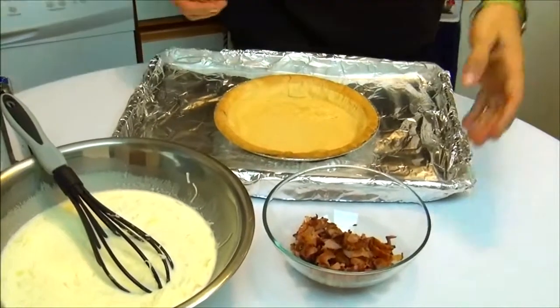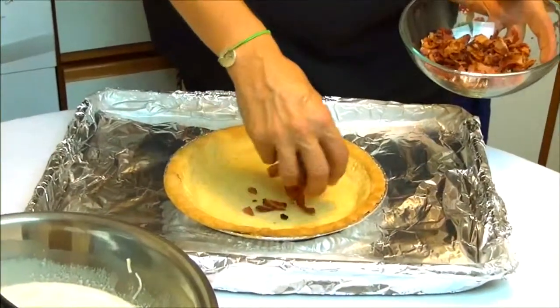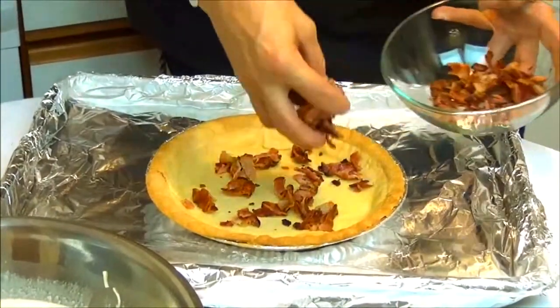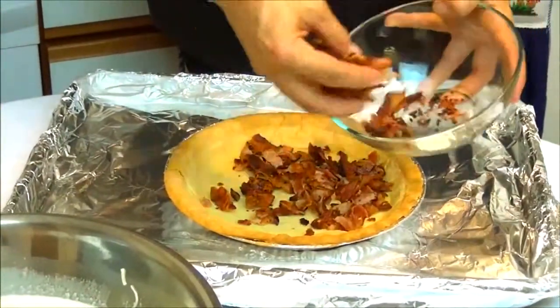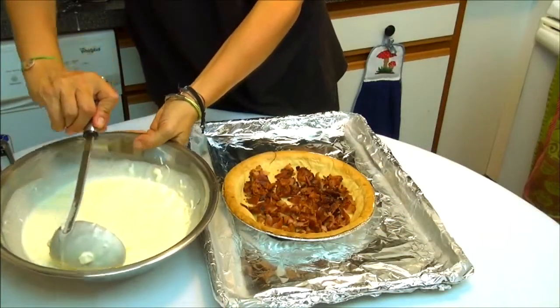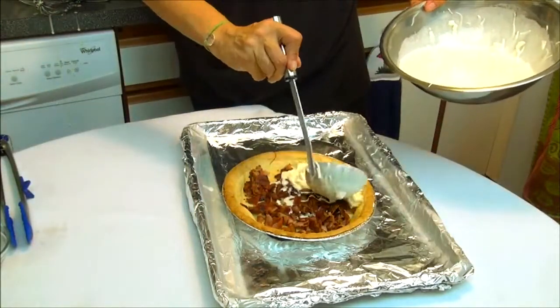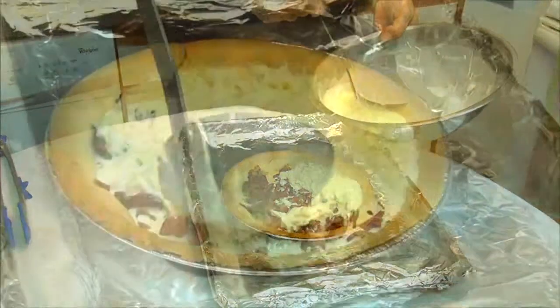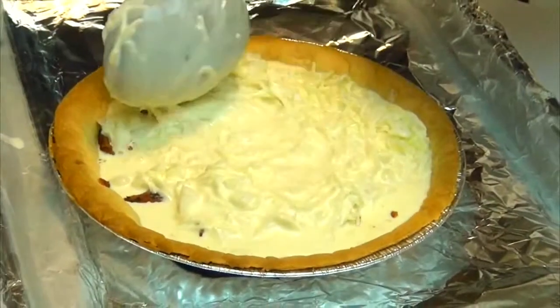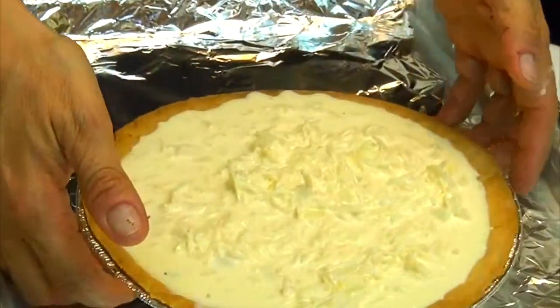Now we are going to sprinkle the bacon on the crust. Now we are going to add the onion, cheese, eggs and cream mixture that we made before. This quiche is very good for breakfast, lunch, or brunch.